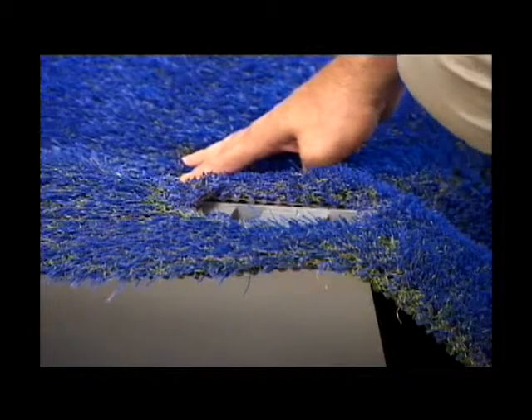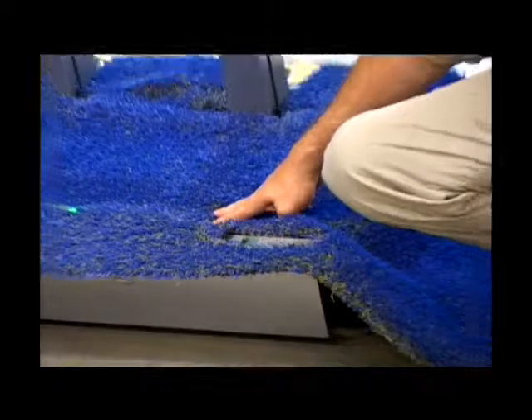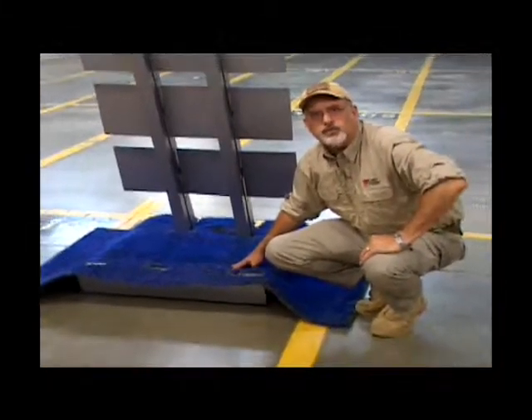We'll place the target system at the desired 12 yards, and we'll be ready to shoot the target.